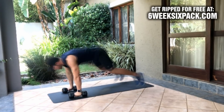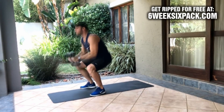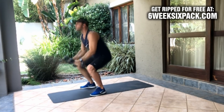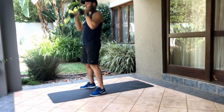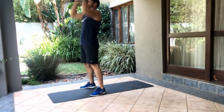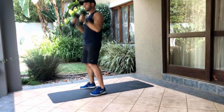Now we're going to do squat, curl and press. Get in position — curl, press, that's one. Six of those. Two, three. Keep it back, nice and straight, don't fall forward. Four, two more — five, last one, six.